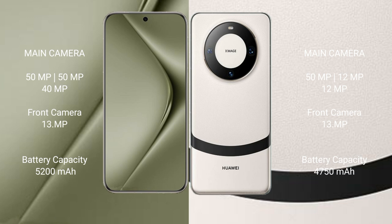The Huawei Pura 70 Ultra packs a 5200mAh battery with 100W fast charging support. The Huawei Mate 60 has a 4750mAh battery with 66W fast charging support.